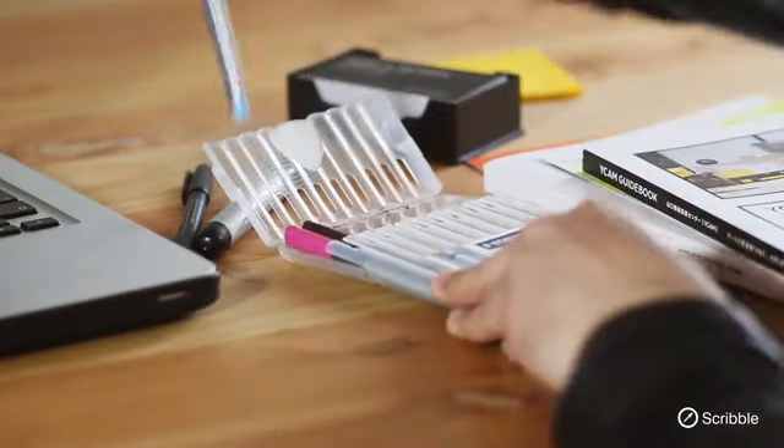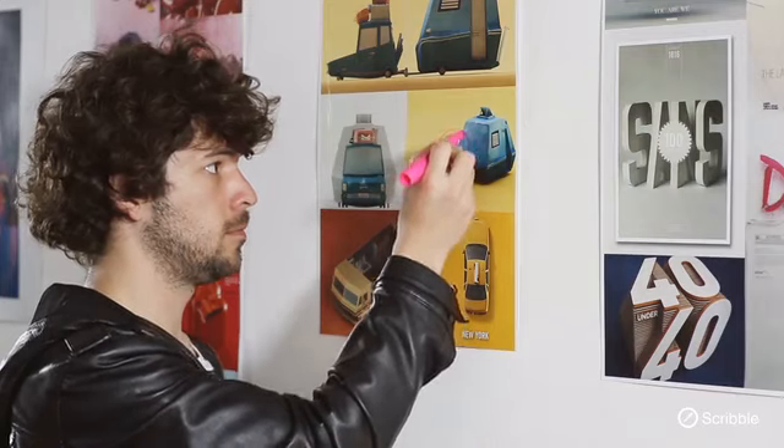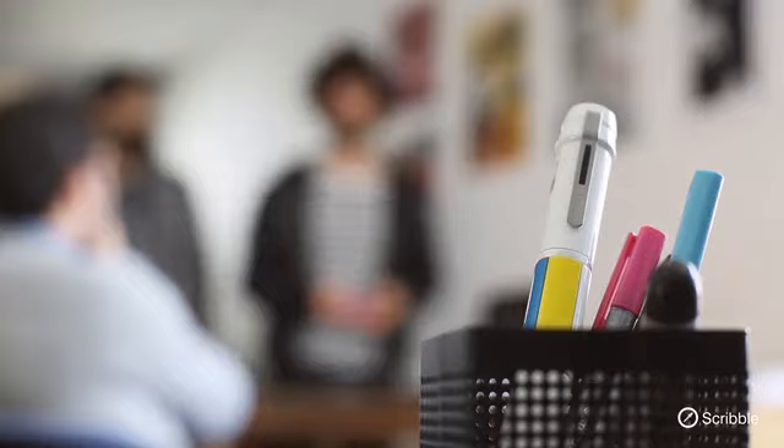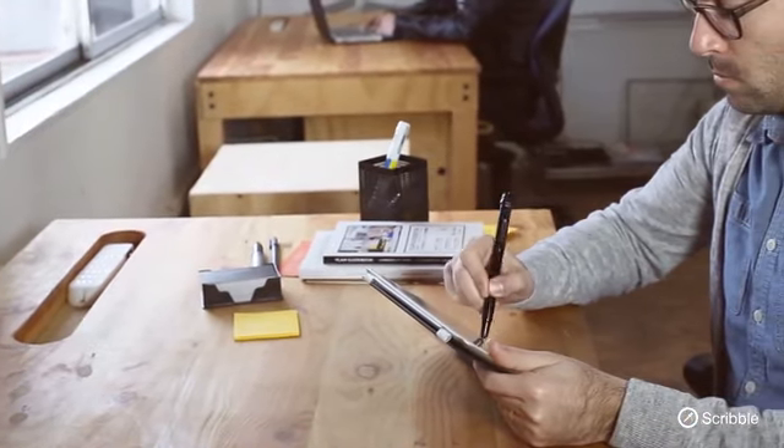A box of markers or crayons is just that — a box. It's limiting, restrictive, finite. It's like asking Mozart to create a symphony, but limiting him to only certain notes. But imagine if you had a single device that could create any color you wanted instantly.